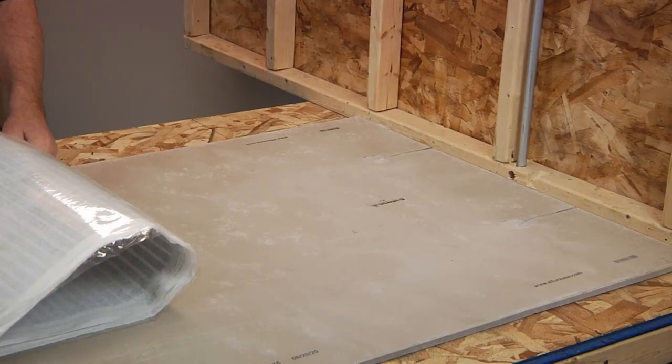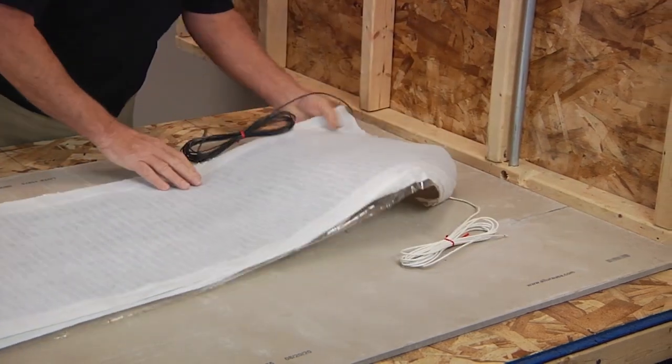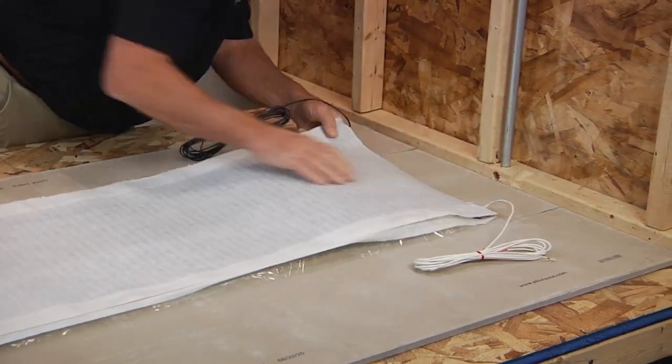In this case today, we're using a backer board over the wood subfloor. Unroll the Quiet Warmth mats in the desired position and check for proper clearances and fit.